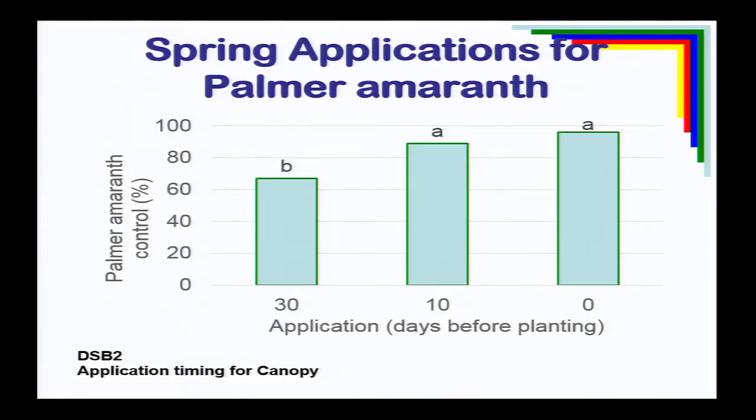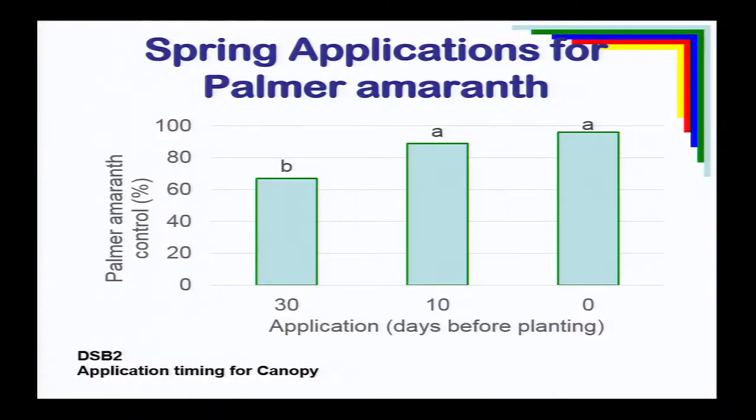Looking at pre-emergence timing: this is a Delaware Soybean Board study comparing residual herbicides applied 30 days, 10 days, or right at planting, with weed control ratings taken just before post-emergence application. Sprayed 30 days early pre-plant — we had a lot of Palmer amaranth breaks, and the plants were bigger and more difficult to control. Delaying to 10 days or right at planting gave much better overall control of Palmer amaranth. When we came in and made our post-sprays, they were to small plants and we had excellent Palmer amaranth control.